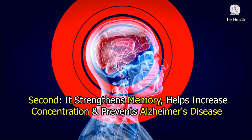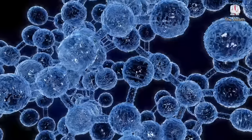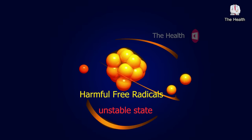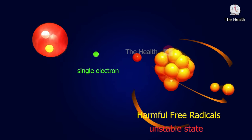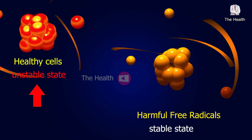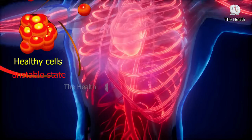Second, it strengthens memory, helps increase concentration, and prevents Alzheimer's disease. Thanks to the high content of powerful antioxidants in this mixture, it fights harmful free radicals responsible for the symptoms of aging. These harmful free radicals are always in an unstable state and constantly work to withdraw a single electron from healthy cells in the body until they reach a stable state, while the body cells that lose this electron turn into an unstable state — this is known as oxidation of cells, which results in various diseases.